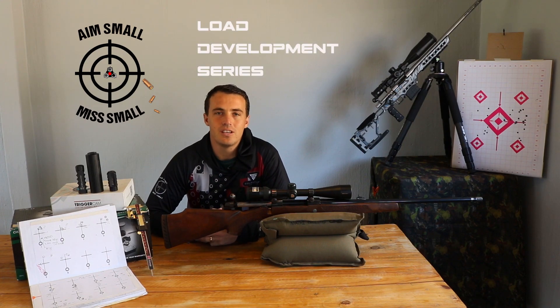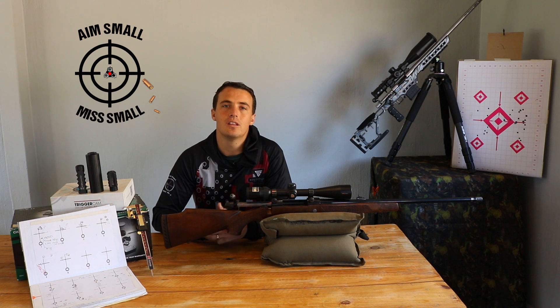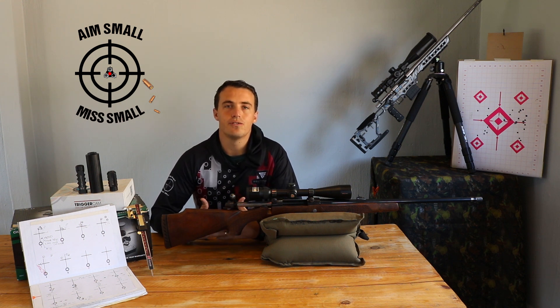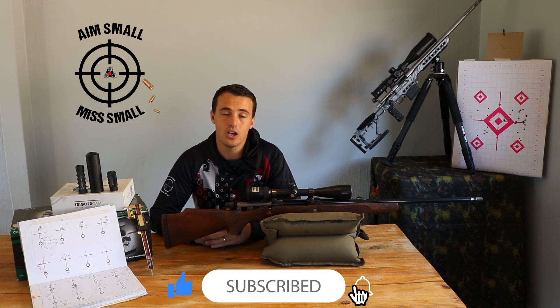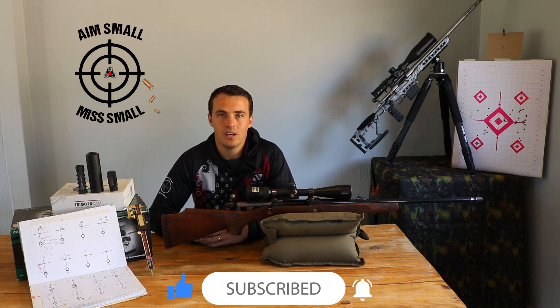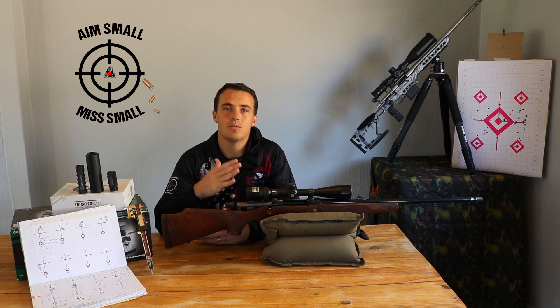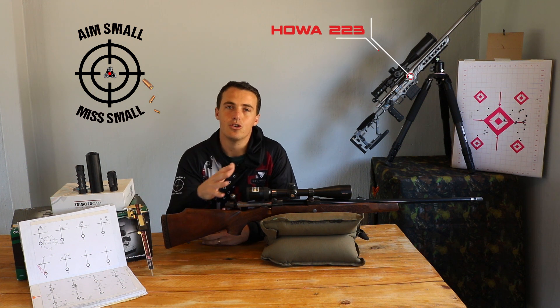Hi guys and welcome back to the load development series. Today we're doing bullet length — the objective is to play with the bullet length in order to reduce the group size. If you are joining us for the first time, thank you very much for joining us. There will be a link to the rest of the series videos in the top right of the screen. If you're coming back after watching steps 1 to 4, thank you very much, I appreciate your support.